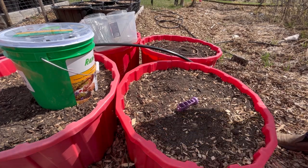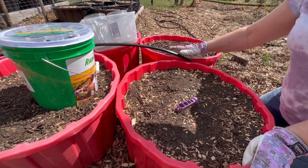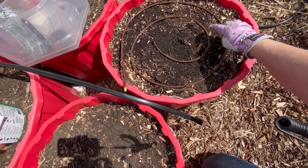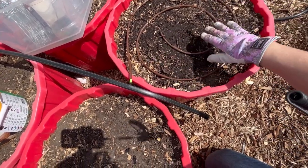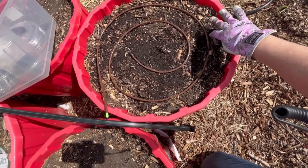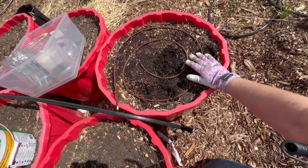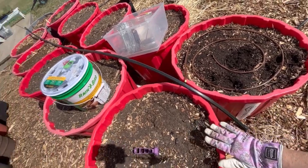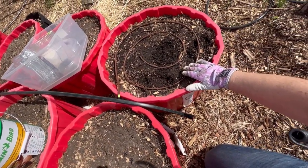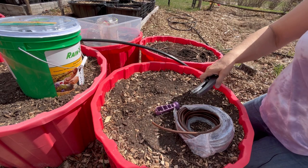I'm hoping to show you how to set up an emitter drip system in containers. I've already got one going over here as a test run — this is my emitter hose set up in a spiral. I ran the water for about 20 to 30 minutes today and as you can see it seems to be getting the whole container very nicely wet. This is where I plan to grow some carrots and beets, so I'm going to use this as my guideline for measuring another piece of emitter hose.